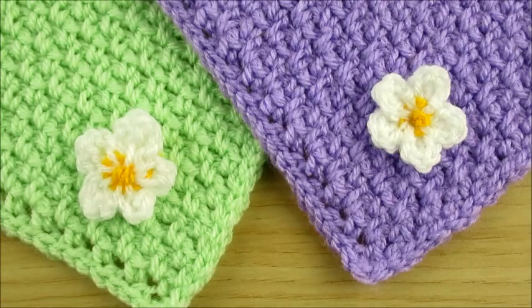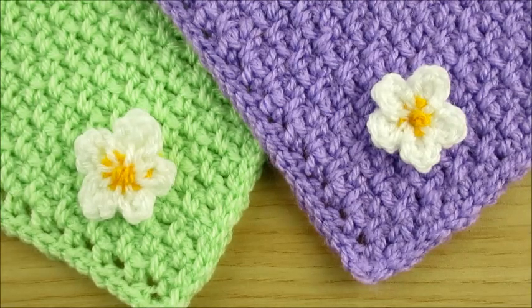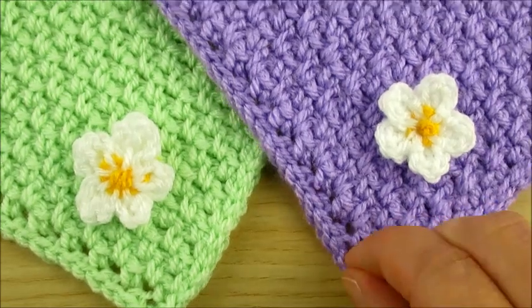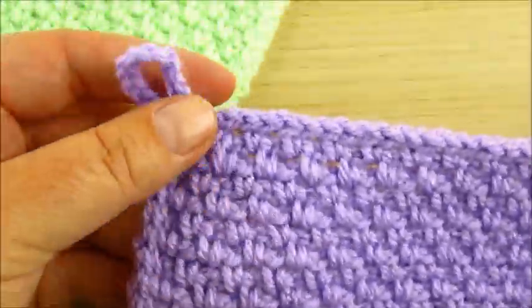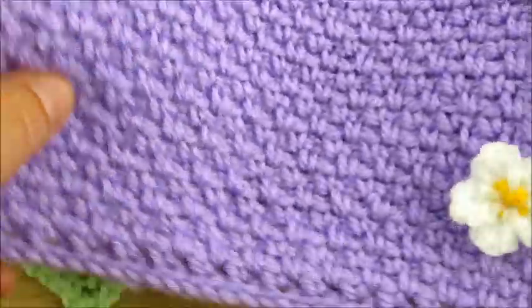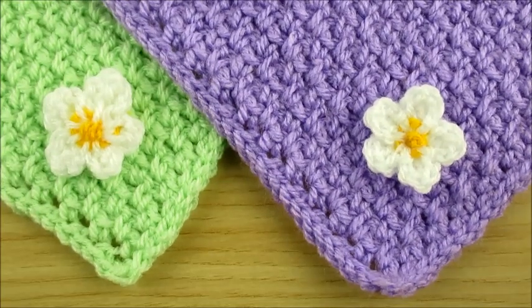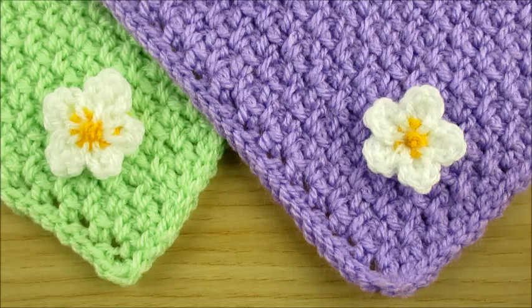Welcome to my channel Happy Crochet Club! Today we will make these little flowers you can use for any projects. Very easy to make. I make them for a dishcloth. If you like to make dishcloths you can easily make these. I leave a link in the description box or comment section.